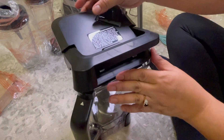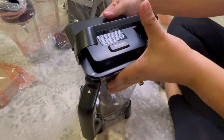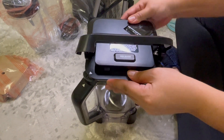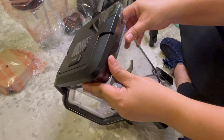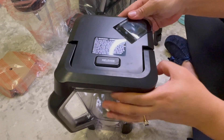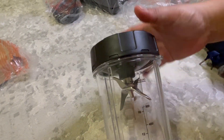It has an arrow for your guide. Remove the sticker where there's an instruction, and it has a rubber seal for a tight grip to avoid spills. It also has a release button. This is the tumbler, which has its own blade.